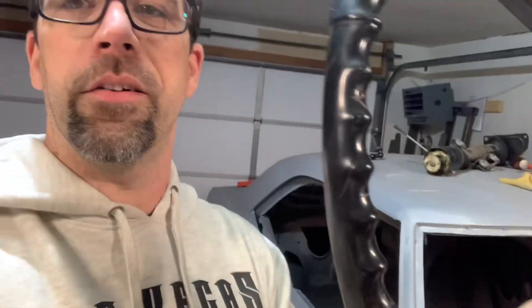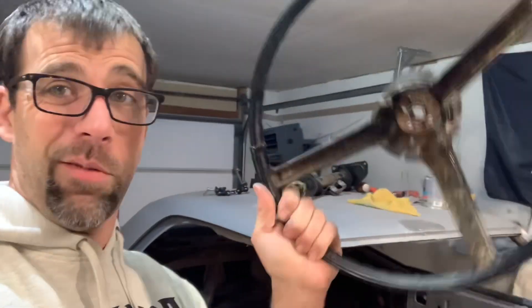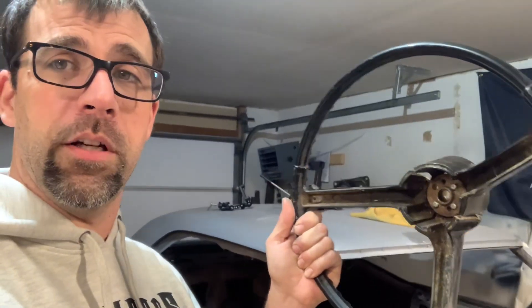Check these things out — lots of cracks. Real bad around the center hub, and even particularly on some of the outer spokes, we've got some pretty good sized cracks going on there too. So your steering wheel may look just like this, maybe worse, hopefully better. But what do you do with this thing? Throw it away? Heck no, these things are pretty cool looking steering wheels. The center cap horn button is just fantastic. I love the look of this steering wheel. I hate to throw it away.